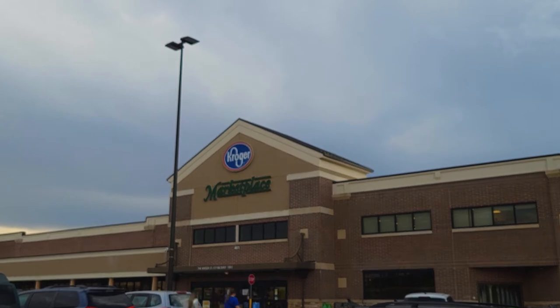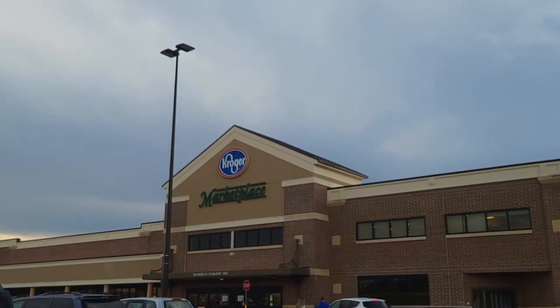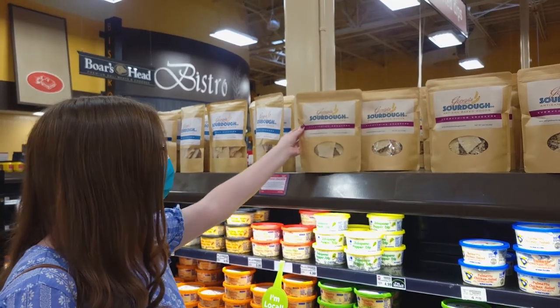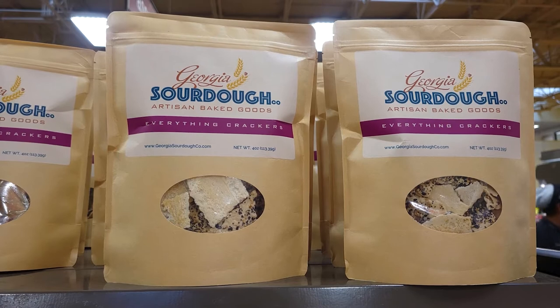Next we headed off to good old Kroger to get the rest of the food we needed for our board, and this turned out to be such a fun project for me and my daughter to do.